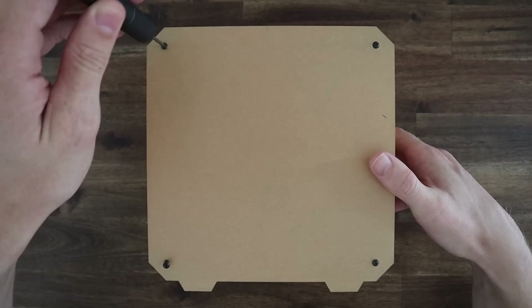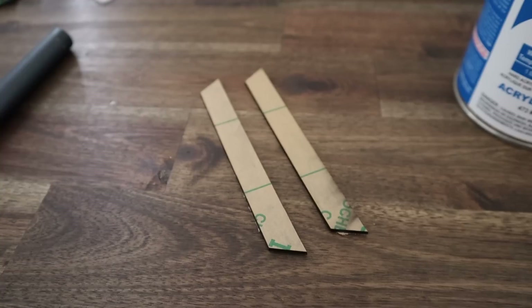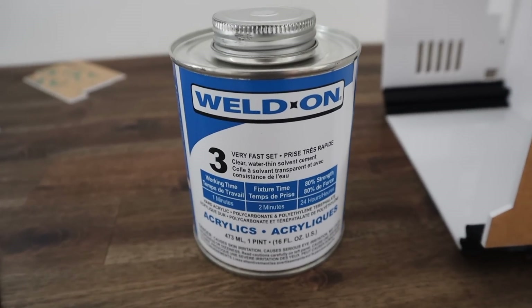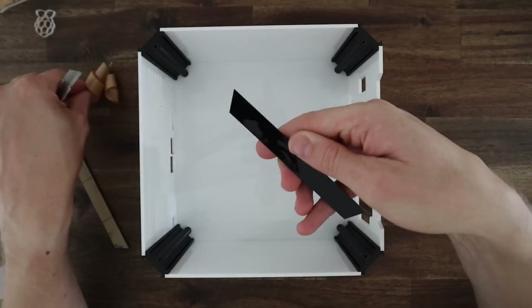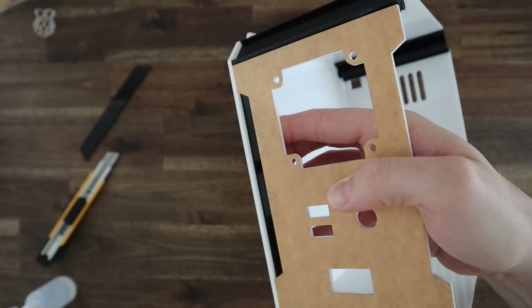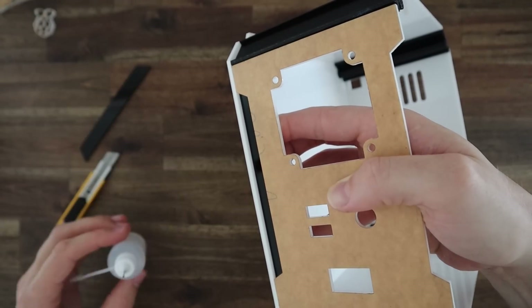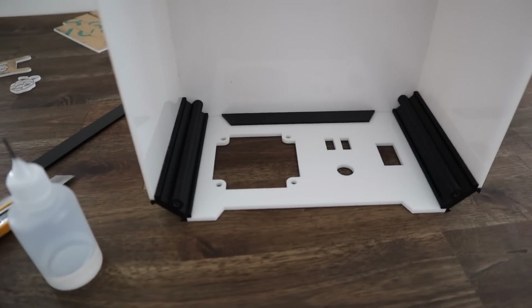With the four edge pieces now glued into place we can remove the clear side panel and add the black accent pieces. For this I'm going to use Weldon 3, a water-thin adhesive that is great for producing strong acrylic bonds that are virtually invisible. You could also use super glue for this but you'll have to be a bit careful not to create white vapour marks on the black acrylic.